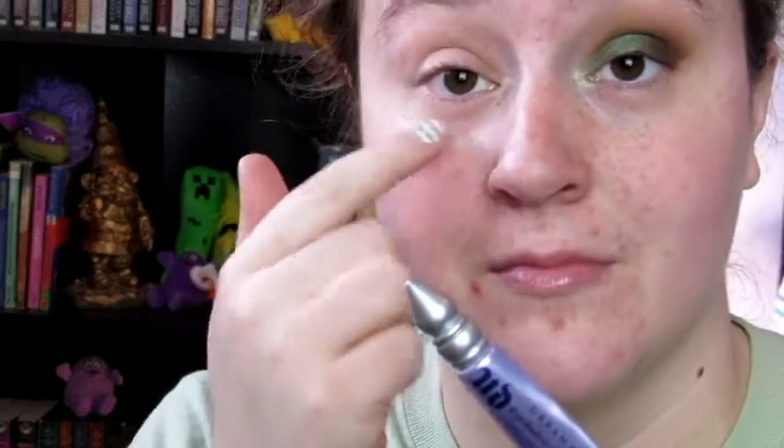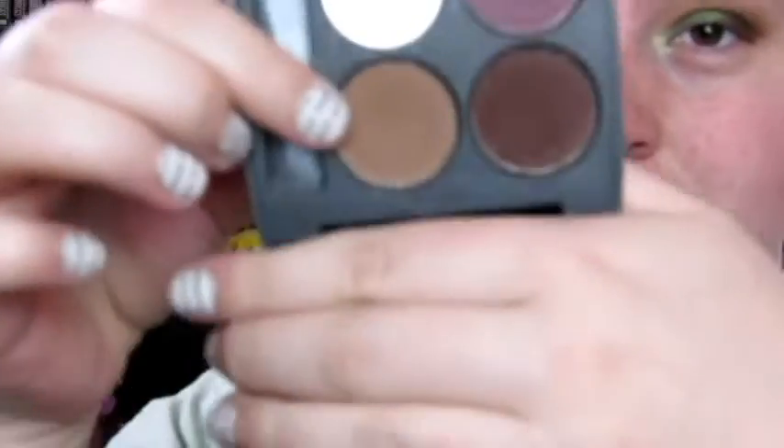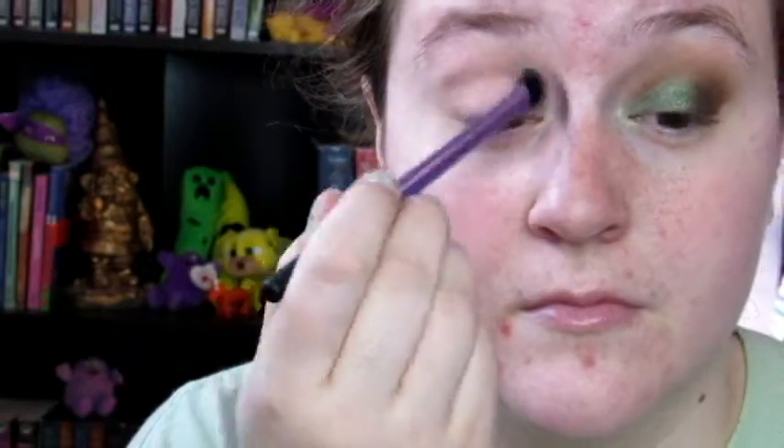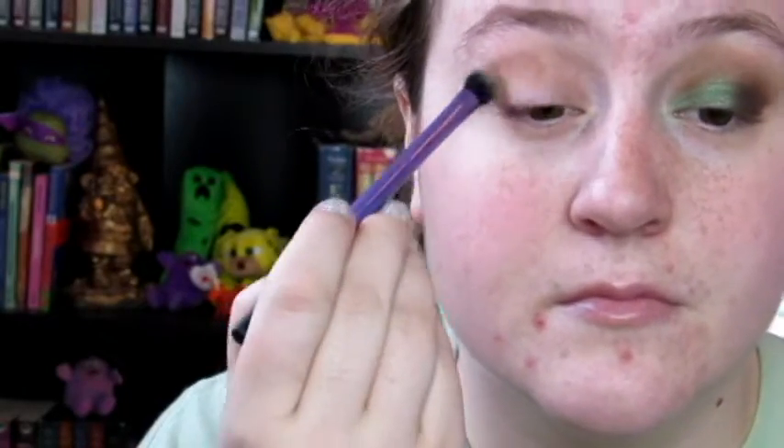I really hope you enjoy this look. If you want to see how I got it, just keep watching. I started off by priming my eyes off camera — upper and lower — with the Urban Decay Primer Potion. And then this is Coastal Scents Kokomo Cafe and the Real Techniques Base Shadow Brush. Any kind of neutral medium brown will work here.